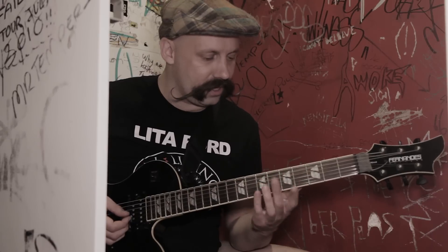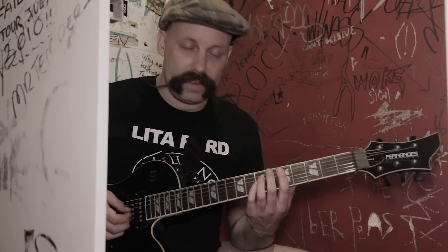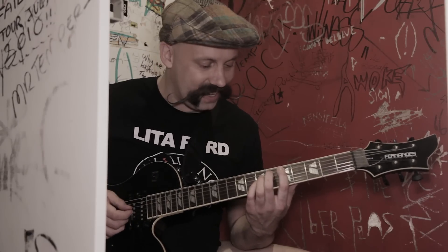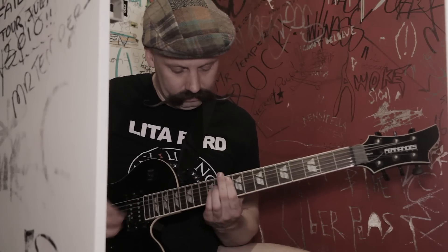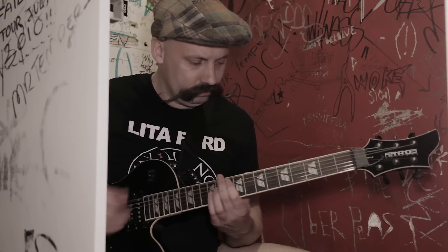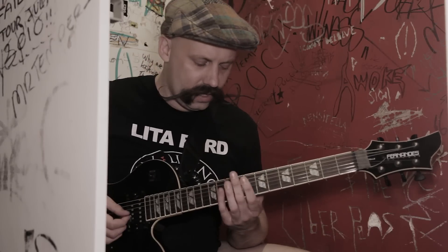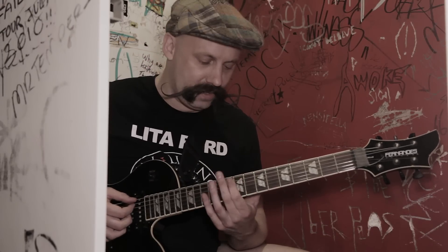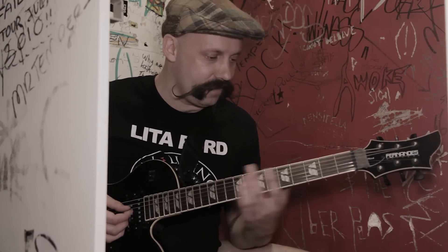The next part goes on the 5th fret power chord on the A string. The only thing we do differently for the 2nd chord is we put our 2nd finger down on the 6th fret to make this chord. There is also a harmony that goes along with it — same chords, different octaves. We're doing the 9th fret to the 10th fret octave, 7th to 9th octaves on the A string, and then 9th to 7th fret.